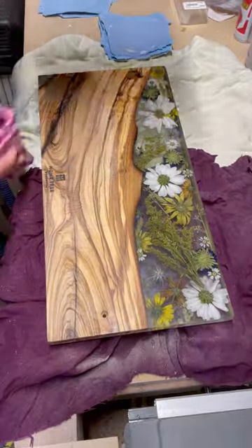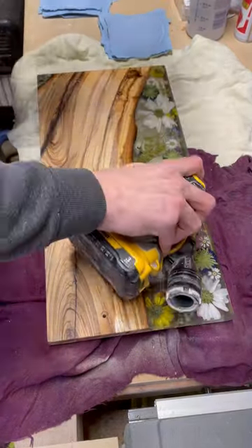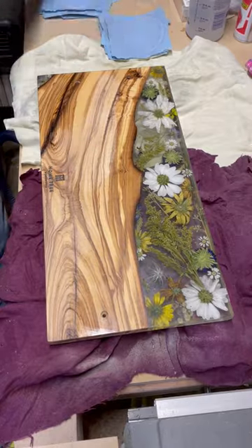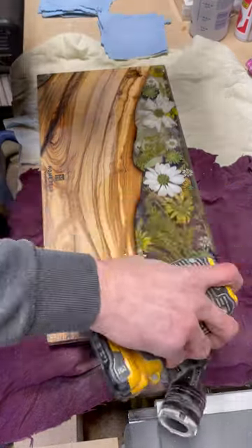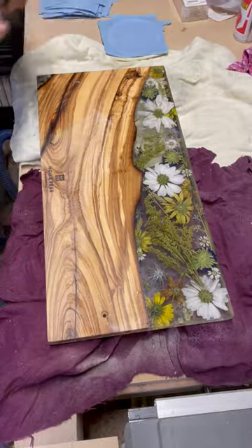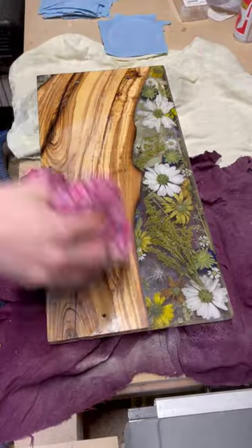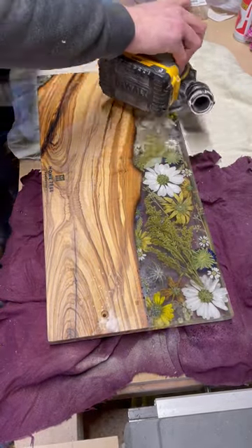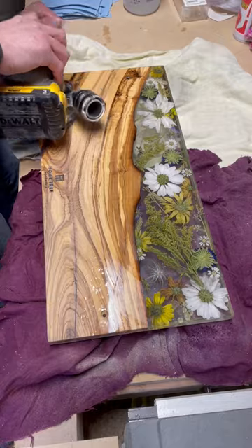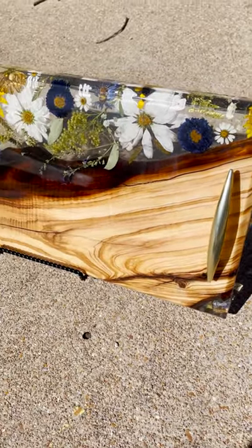Once you have finished wet sanding your epoxy up to 4000 grit, you can go ahead and apply your preferred wood finish to the bottom of the board. I use Walrus Oil cutting board oil and wood wax, which I highly recommend. Then you can screw on your handles, add some rubber cutting board feet, and sit back and enjoy the finished product.